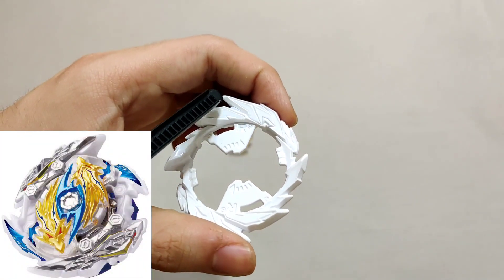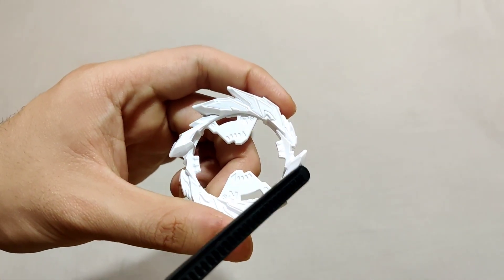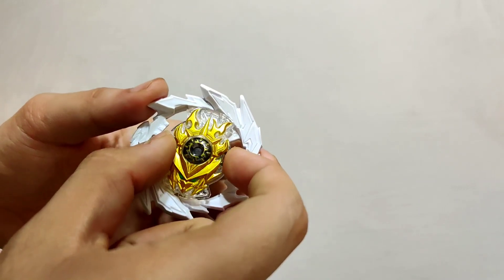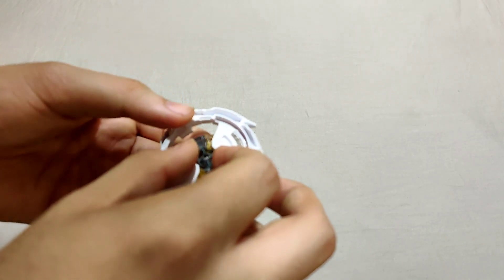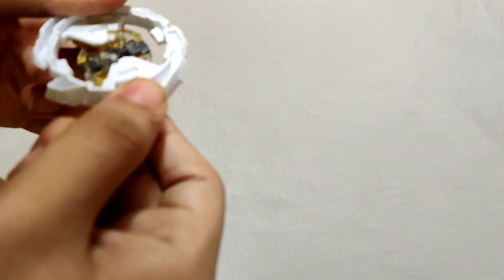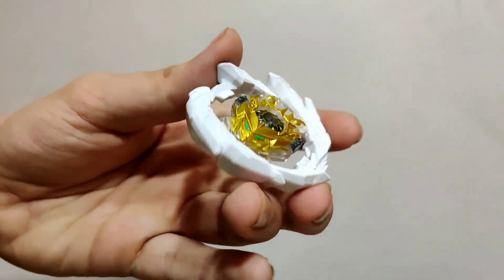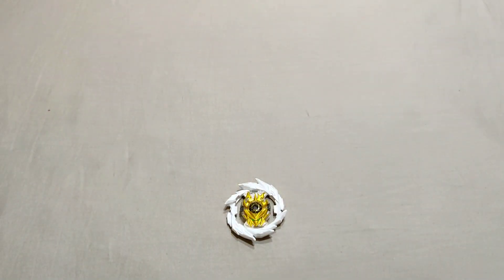Unpopular opinion, but this kind of reminds me of a right-spin Y Longinus as well — Y Longinus had a similar big dragon head and small dragon head shape, but in left spin. After some struggle, I managed to put the chip back into the layer properly and get everything intact.